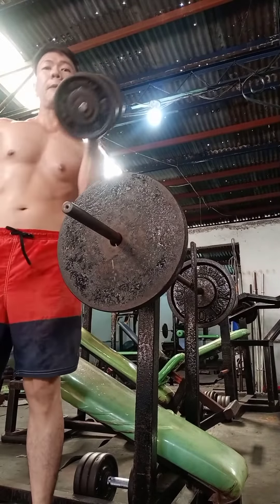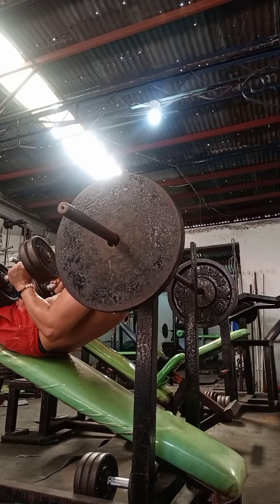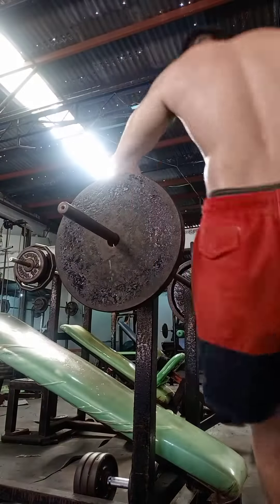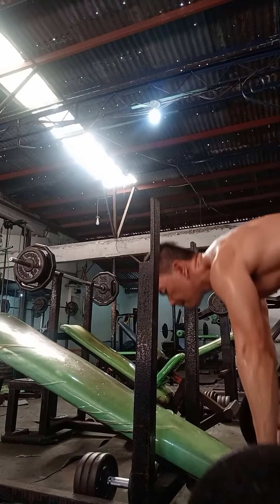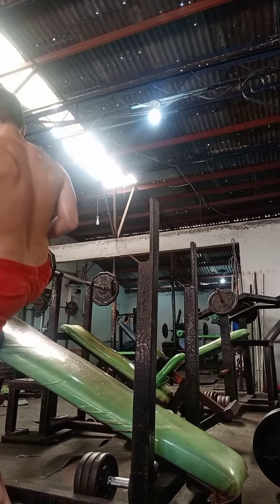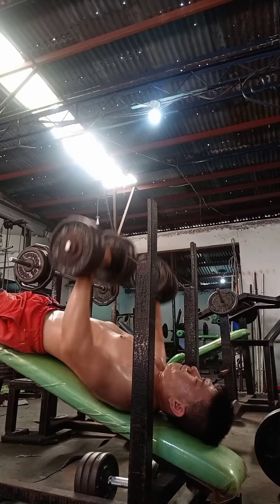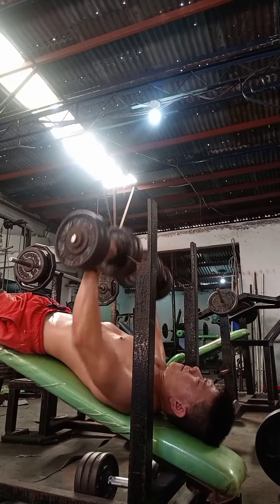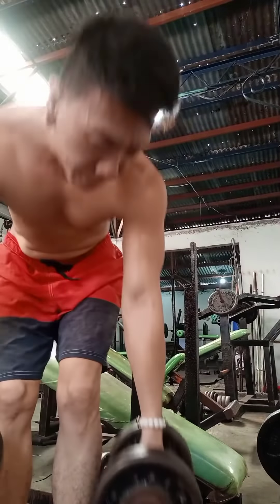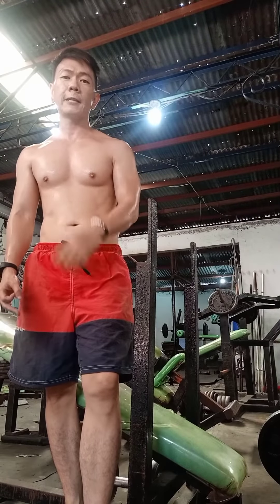Next gagawin natin is declined dumbbell press. So, gagawin natin — 3 sets and 12 repetitions also. Yan, yun ang gagawin natin. Next, punta tayo sa flat bench press.